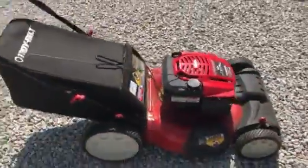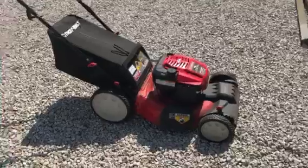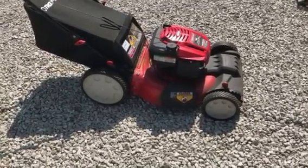Alright, there you go — it's a good mower. It sells in our online August 9th auction. If you have any questions, call 812-320-0130. Thank you.